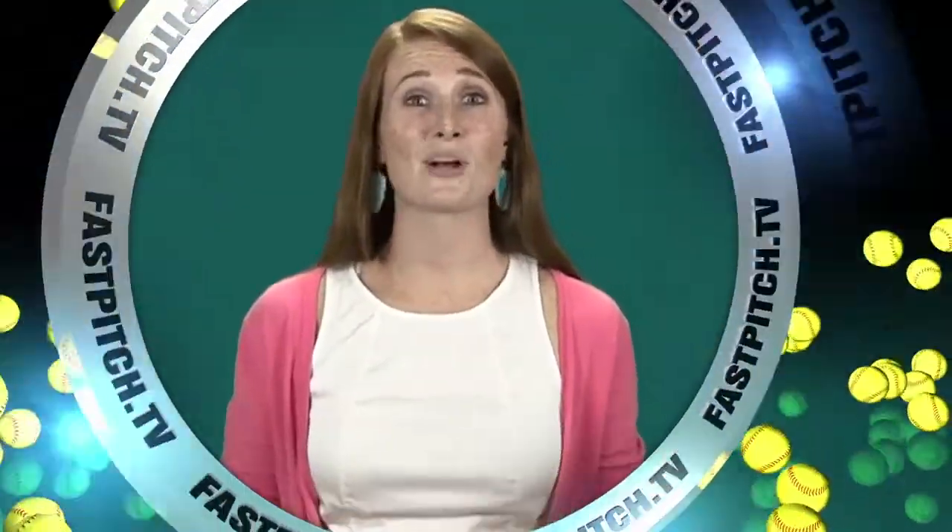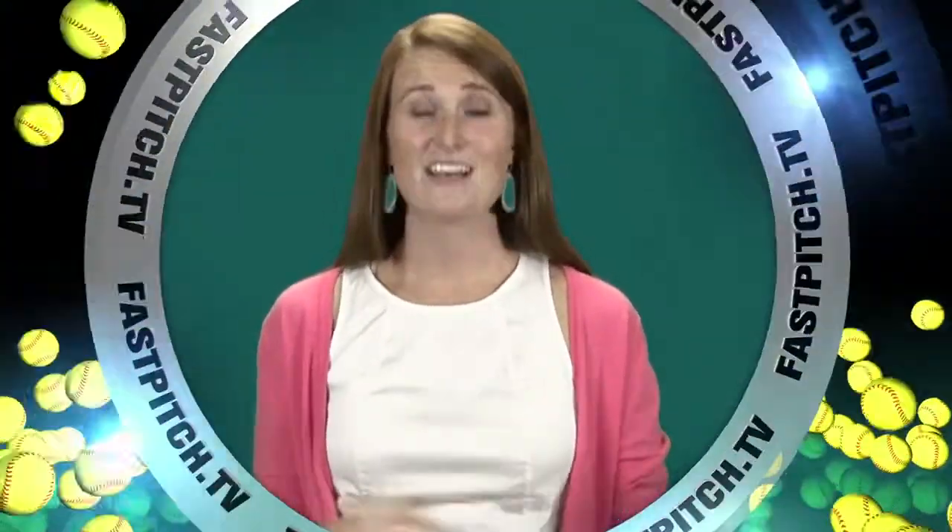This show is a member of the Fast Pitch TV Network. See all of our shows and blogs at www.fastpitch.tv.